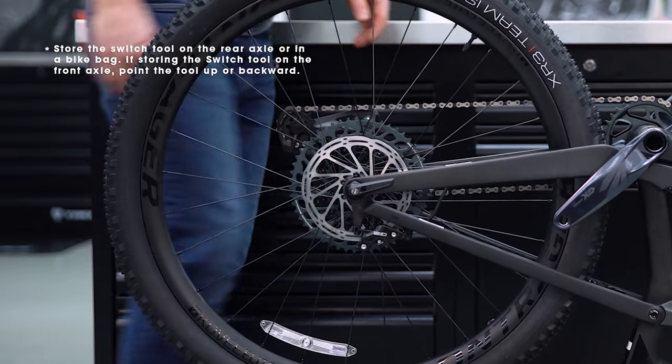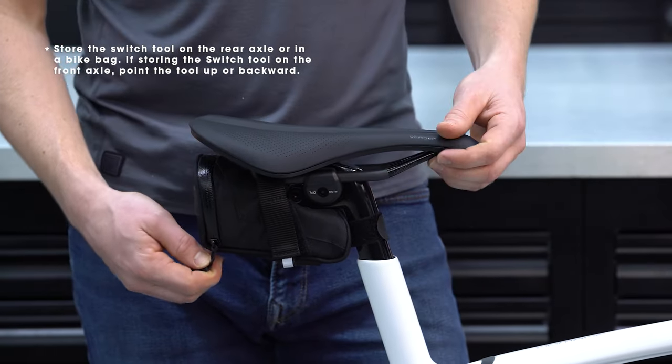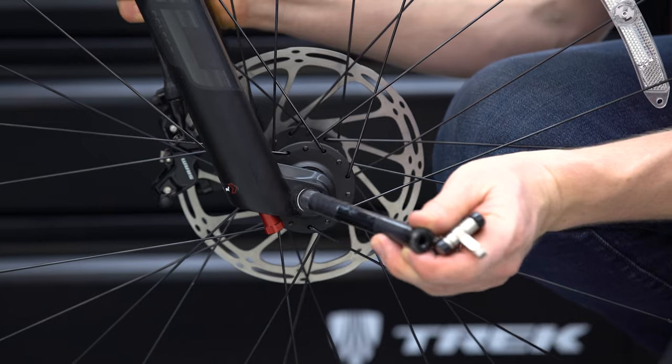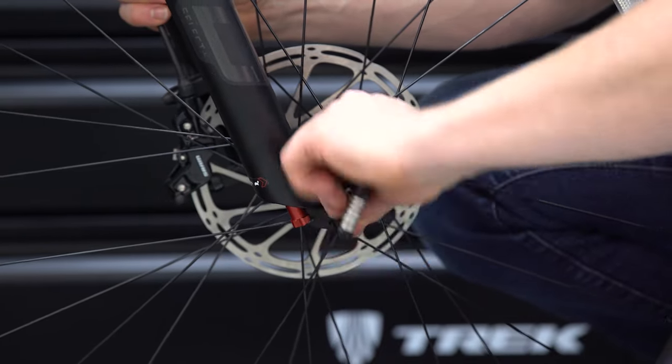Once tightened, you can leave the switch tool in the axle, remove it and stash it in a seat pack, or if you prefer, you can ditch the switch tool altogether and use any 6 millimeter Allen key to tighten or loosen your Bontrager Switch Through Axle. Now get those wheels installed and let's ride.